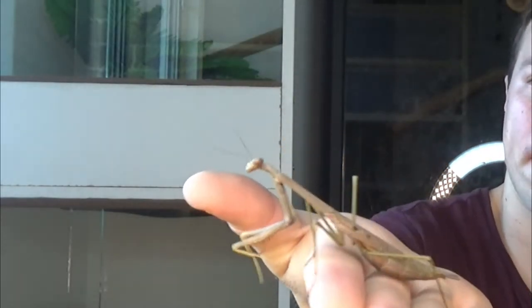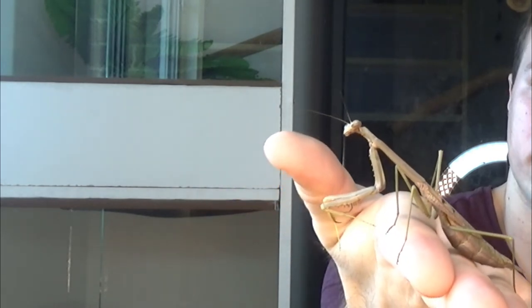Hey guys, today we're going to be talking about Praying Mantis. This here is my Praying Mantis. One thing I like about Praying Mantis is they're just so different from other predatory insects and arachnids that I've kept, like say tarantulas and scorpions and centipedes. They're just so different.